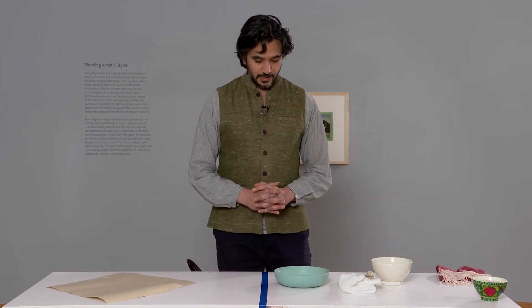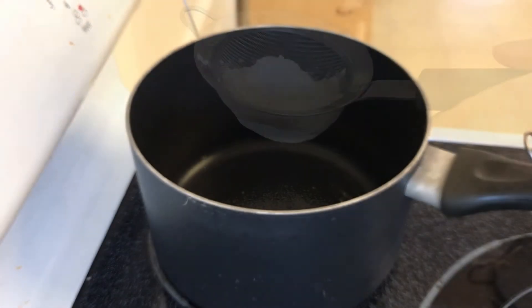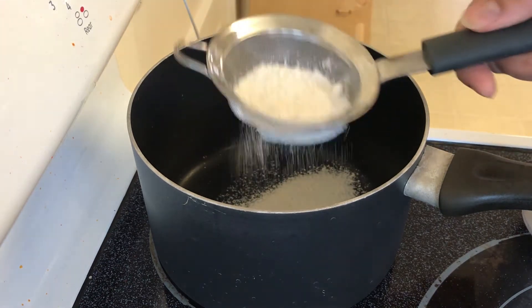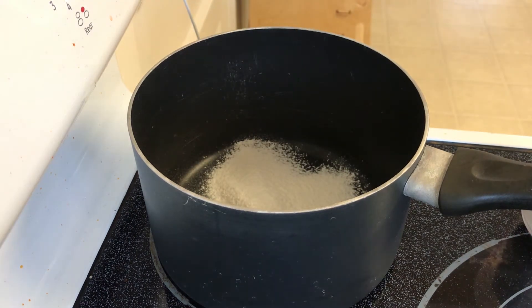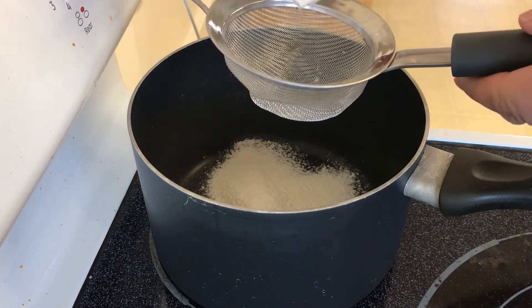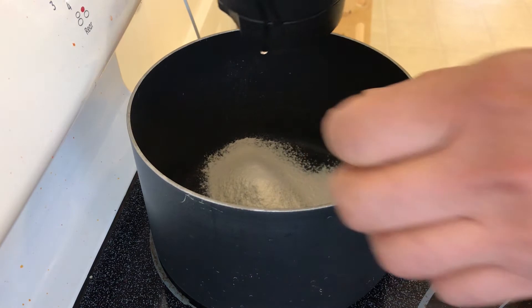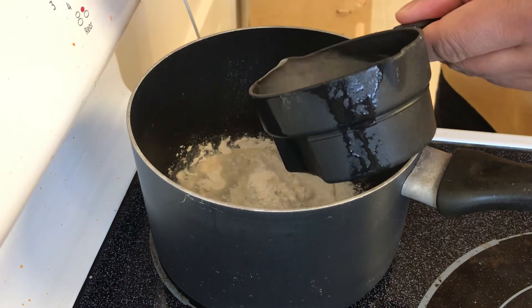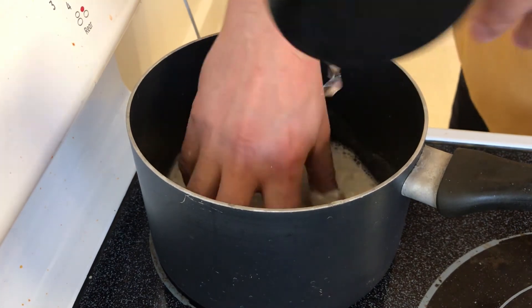I'll start by telling you how we prepare the glue itself. The glue is called lai, and it is made out of flour — cooking flour. If you're just making a few sheets of paper, use half a cup of flour and then two and a half to three cups of water. First, take the flour and pass it through a sieve so all the dirty particles are removed, then mix in the water very well with your hand so there are no clumps left.